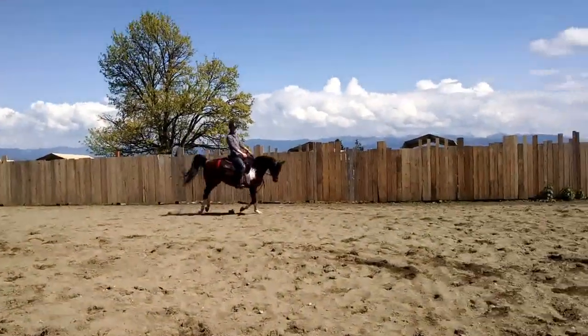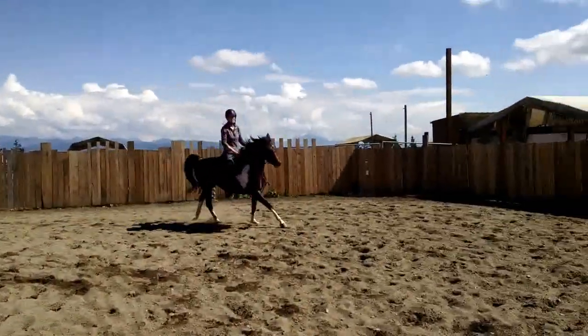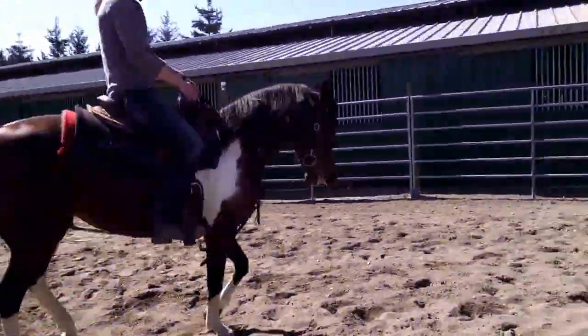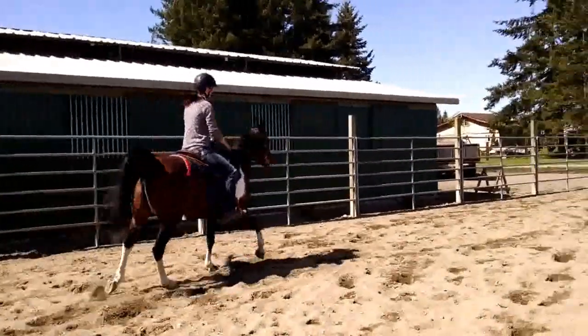Just move through the paces again. Just canter trot her a little bit and then reverse canter trot a little the other way.